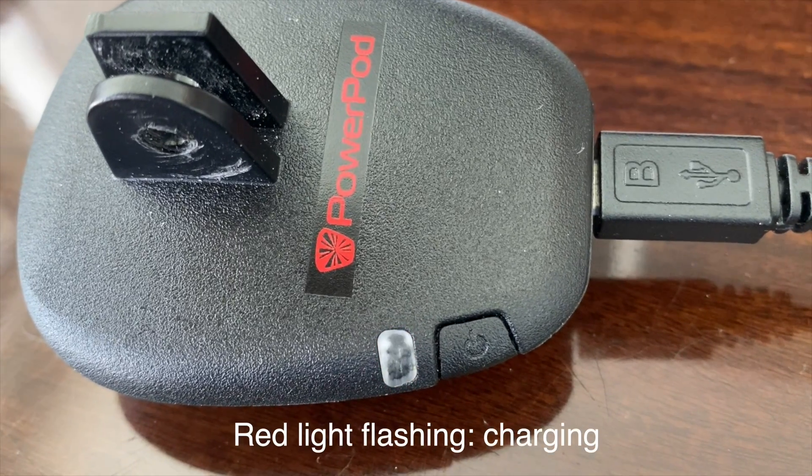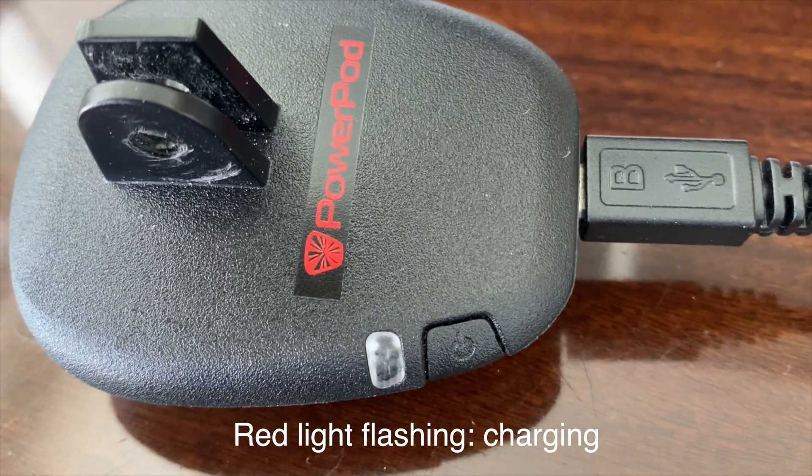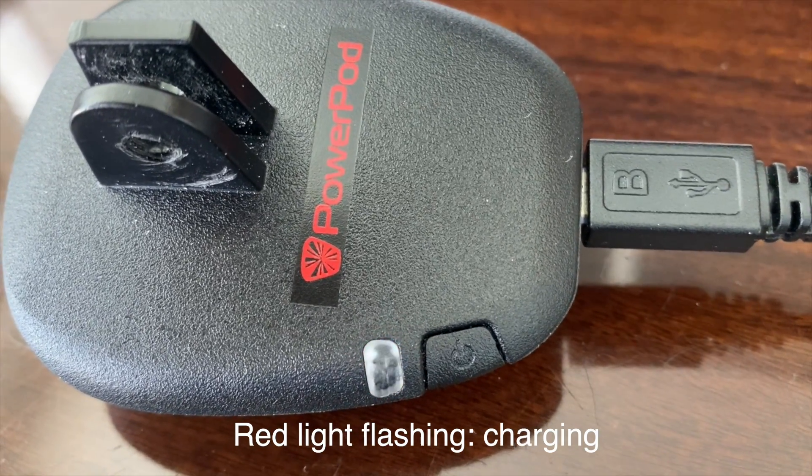First step is to make sure that your PowerPod V3 Lite is fully charged. When you receive the unit, plug it into the USB charger. You'll see the light will begin to flash red. Let it flash red until it completely goes out. Then you'll know your PowerPod is completely charged.